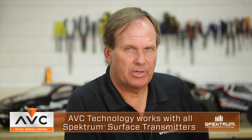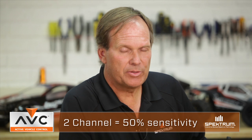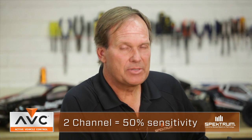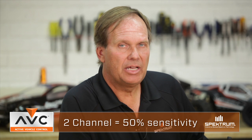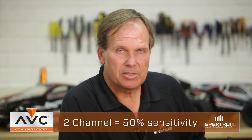AVC works with all Spektrum surface transmitters. The key is the transmitter that you use affects how AVC works. With any of the Spektrum two-channel surface transmitters, obviously you don't have a third channel, so you're unable to adjust the sensitivity of the AVC system.